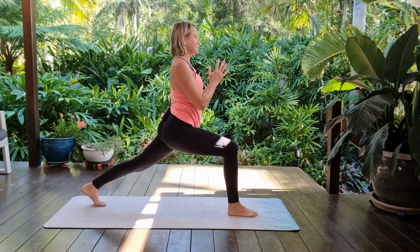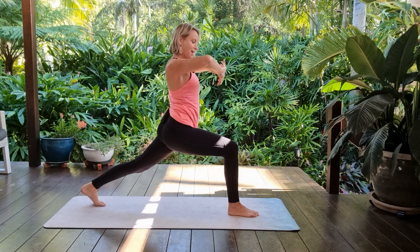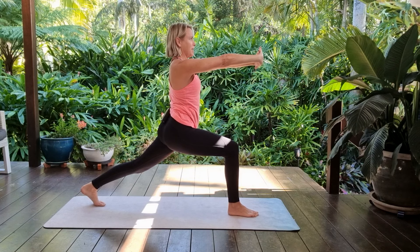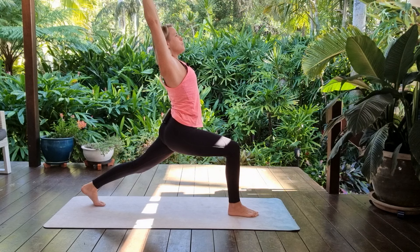Then lift up onto fingertips to get off the wrists for a moment, maybe straightening through the back leg as well. Hands into namaste, inhale, interlace the fingers, lift the elbows high, exhale to press the palms away, inhale the arms all the way up overhead.